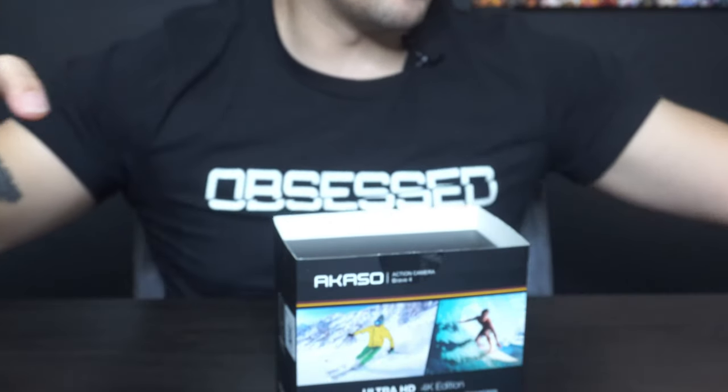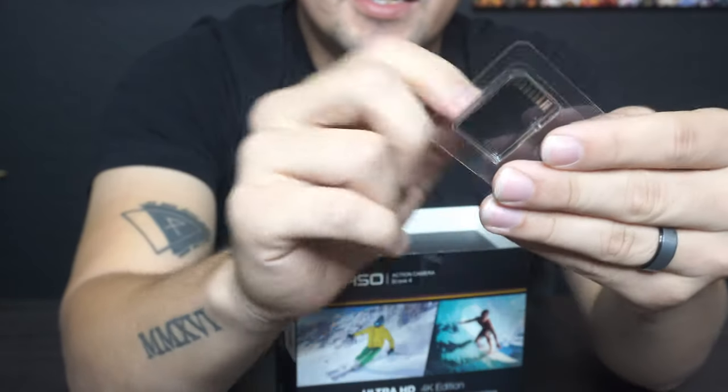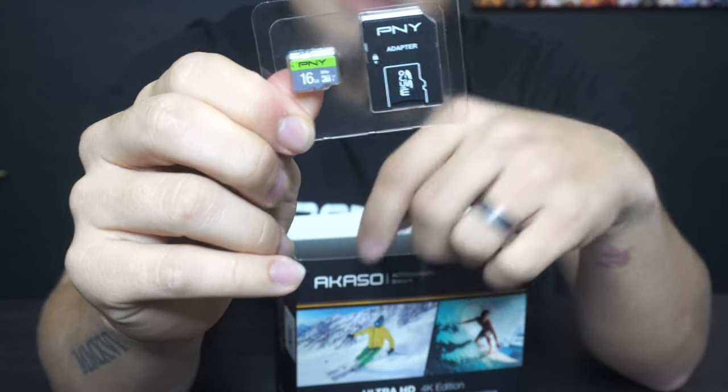Here's a quick tip: these do not come with memory cards. On Amazon, I got a same-day 16-gigabyte PNY card for six dollars with delivery.